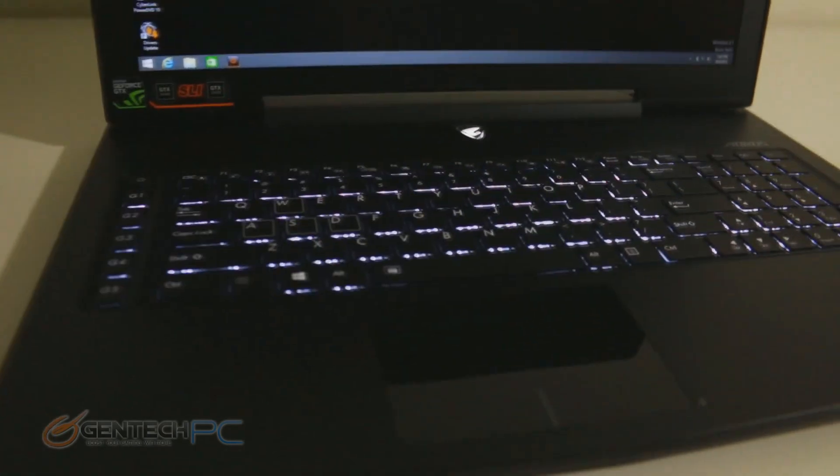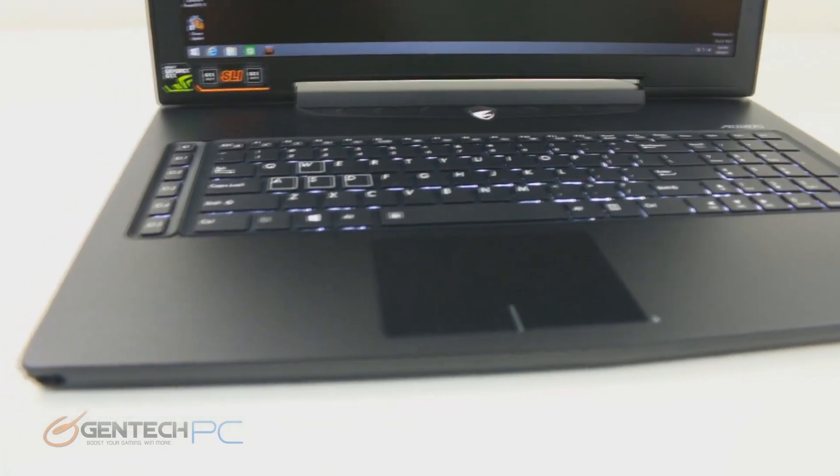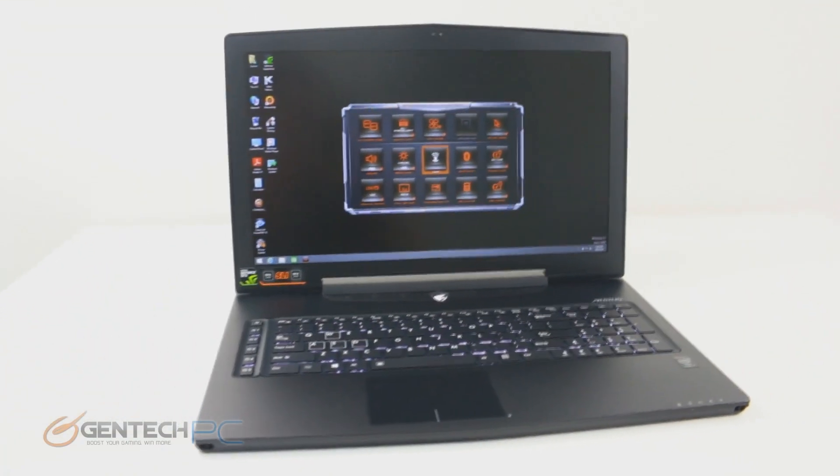Going back to the keyboard, the backlighting is available in one color — white. So you don't have the multicolor capabilities of some other gaming laptops, but it gives you the functionality you need to use this in the dark.